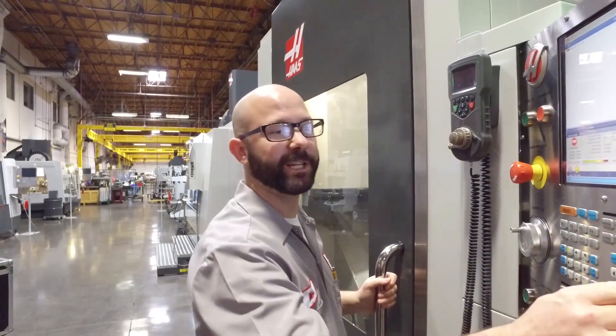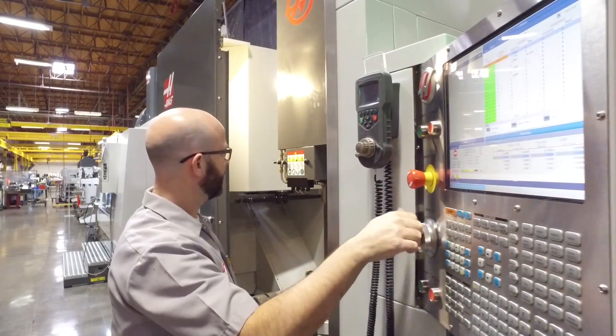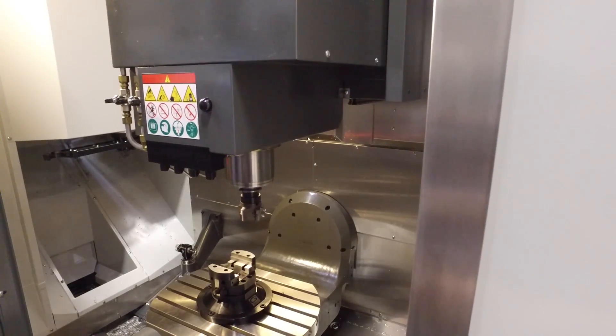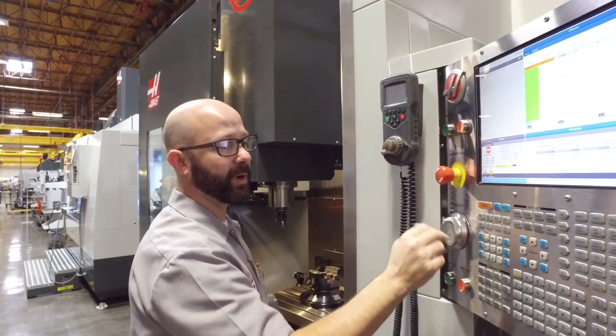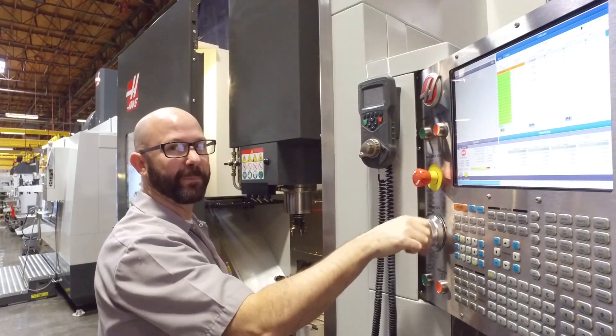First off, we put the machine in jog mode and we're going to jog the machine axes to the place we'd like the machine to go when the second home button is pressed. That's just about perfect.